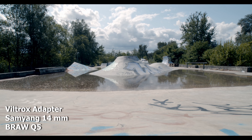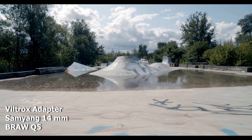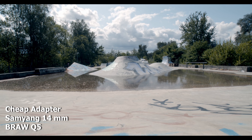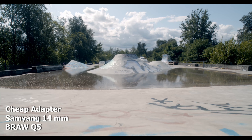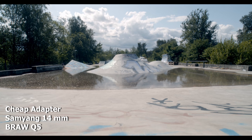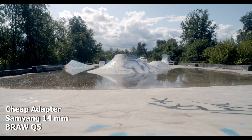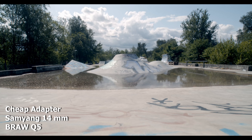...you will notice right away when we go to the cheap adapter that the field of view is quite wider on the Viltrox. That means you can get wider shots using the Viltrox than with the cheap adapter. And it isn't because the cheap adapter is necessarily bad — the Viltrox is actually not a super expensive adapter either.